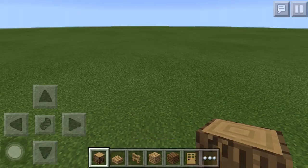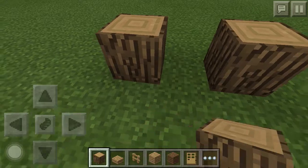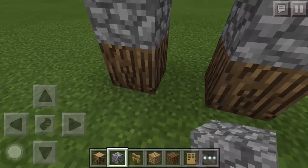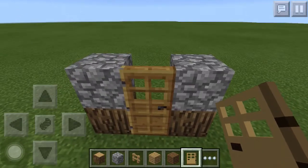But anyway, we're going to start off with some oak wood, and you're going to want to place one right here and place one right there. You're then going to need some cobblestone, and you're going to place one here and place one here. Now you're going to take a door and place one there, so you already have your door set up.